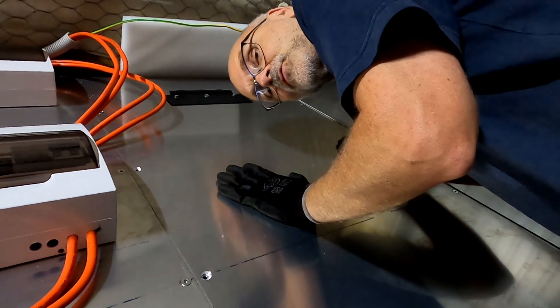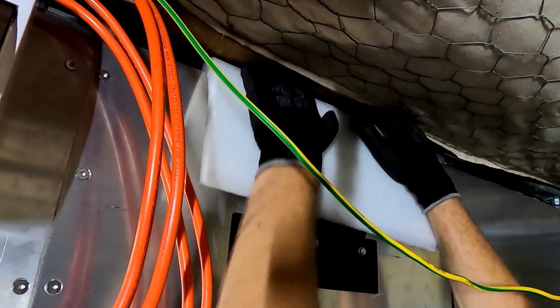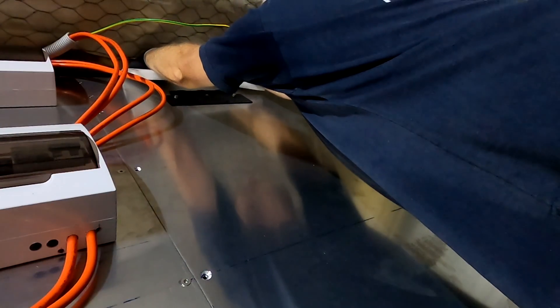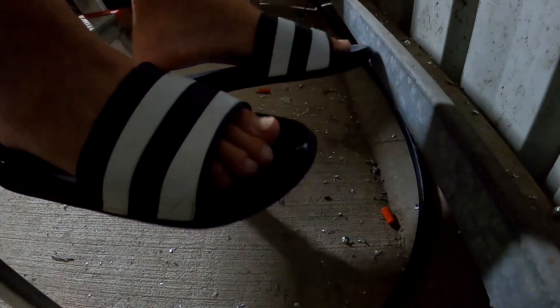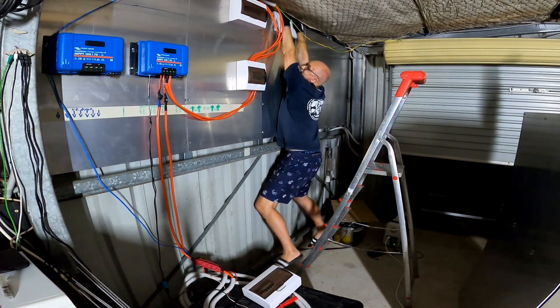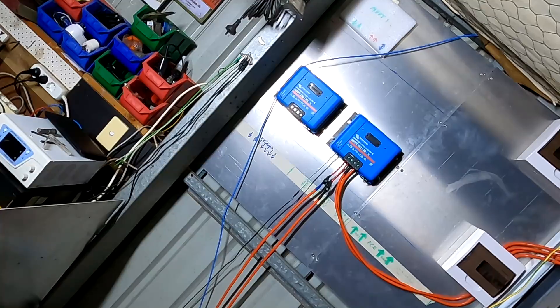Will this three-millimeter aluminium panel hold my weight? Slowly... slowly... yeah, I'm hanging! That's how you check the carrying capacity of your inverter mount — no big deal.